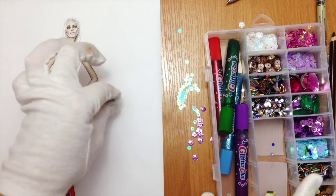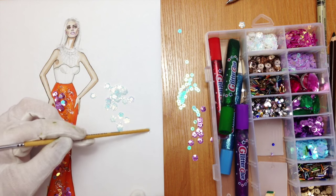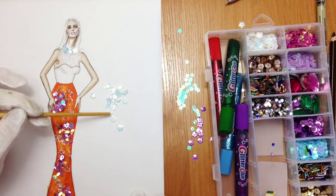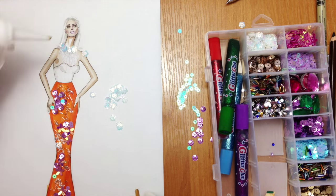Now we're dealing with her necklace. For the upper part I'm going to use white sequins in the shape of flowers. They're shiny and so they have a bluish tone as well.